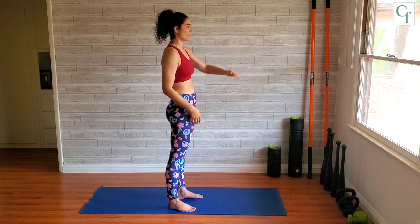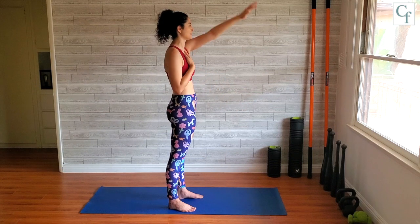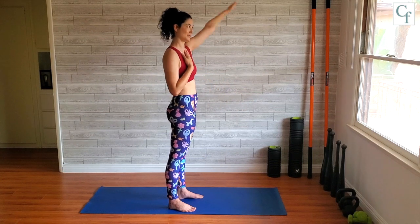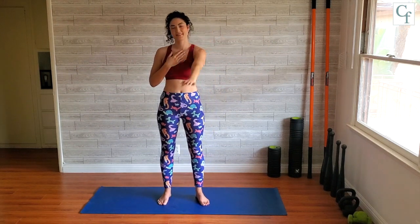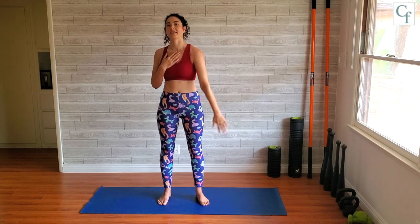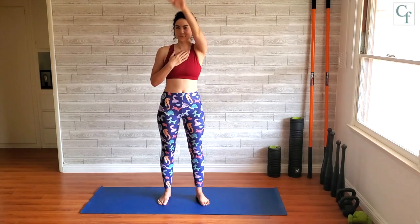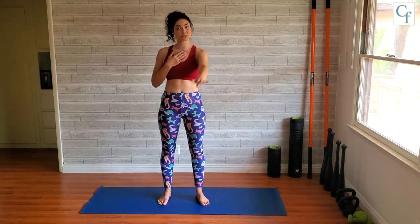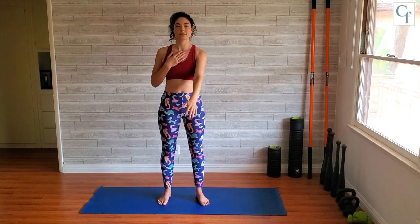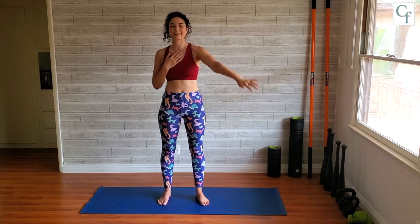And now the other hand — same thing. I get my hand out of the way by putting it on my chest, just because otherwise I don't always know what to do with it. And now going the other way. This does take a little bit of brain work — you've got to focus on it when you first start and get used to doing these figure eights in each direction. It does get a little confusing, but I think that's part of the fun.